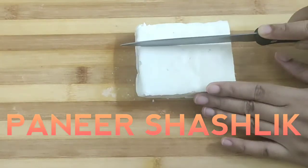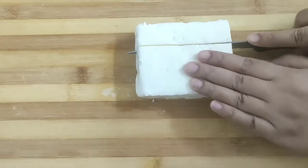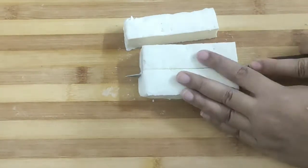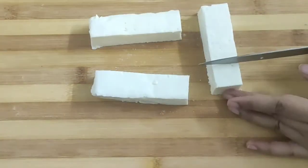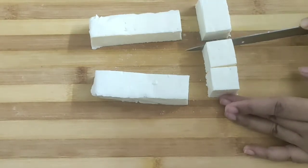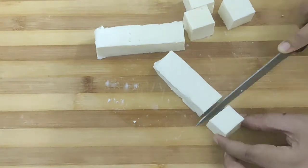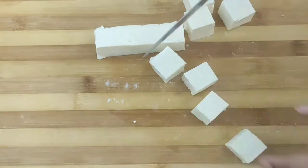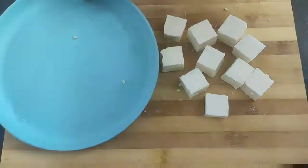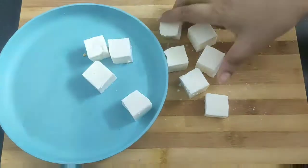First we will cut the paneer into long thick strips like this, and then into cubes. Cut the cubes into medium size, all of the same size. So here are my paneer cubes.